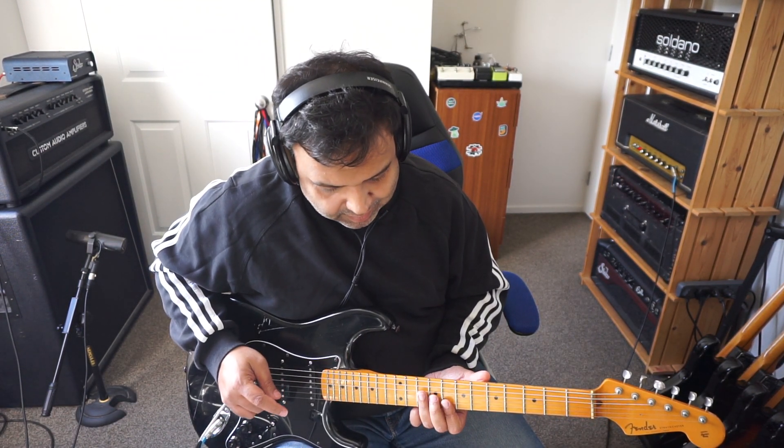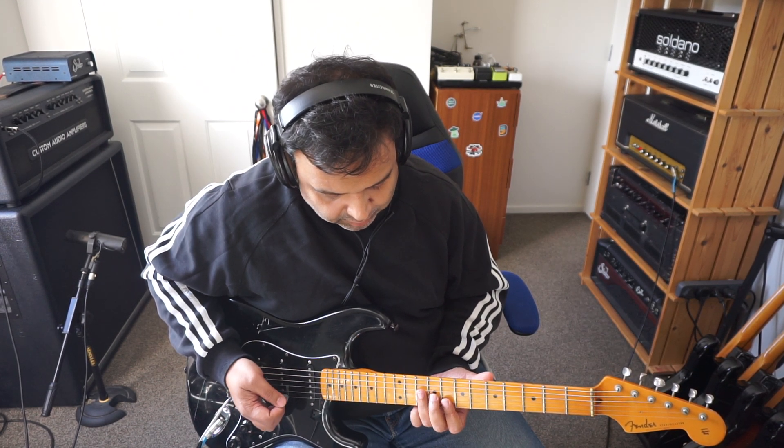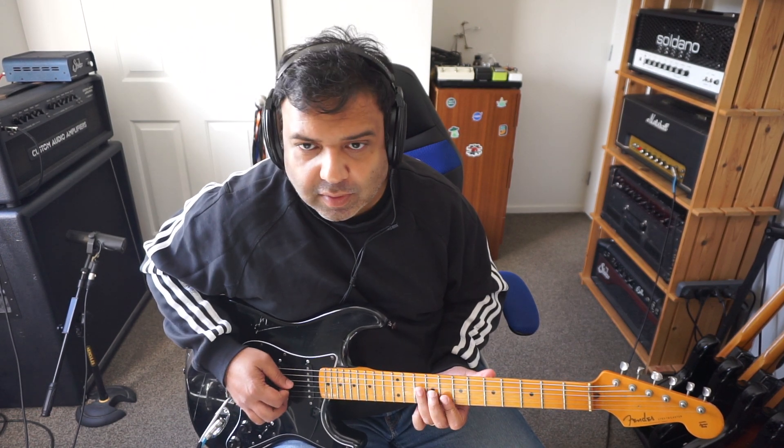Hey guys, welcome to another episode of Cool Chord. In this episode I'm going to do something a little bit different. I'm just going to start off with a C major chord — something like that.